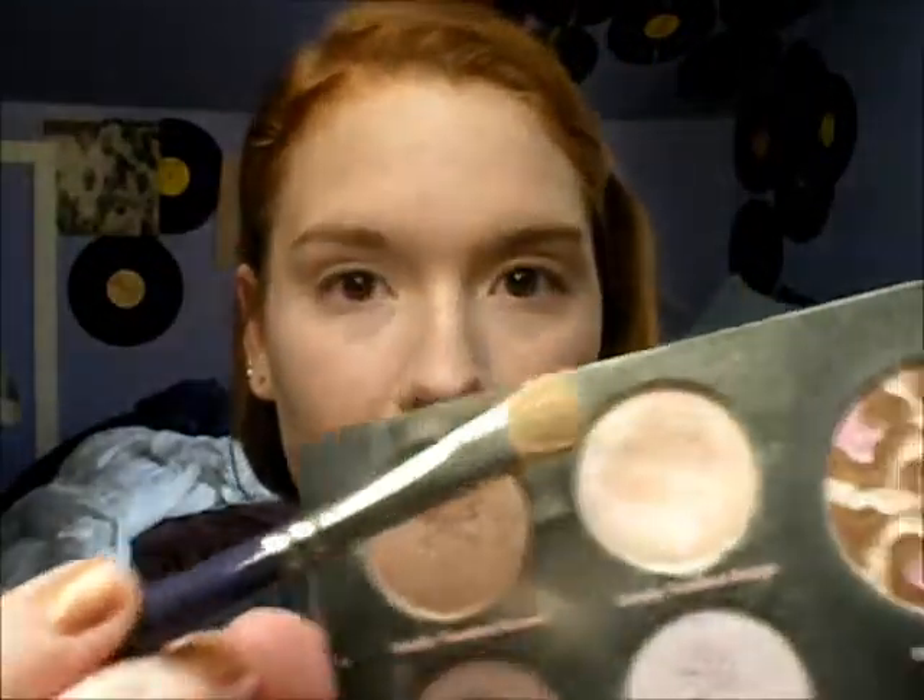So once you have that, you're going to want to go in with your French and Fabulous palette, and I'm going to take the Totally Toasted Beige color. I'll highlight my inner corner with this color — I just dab it right in my inner corner. I'm also going to use it as a brow bone highlight, so I'm just going to bring it up here and dab it on.